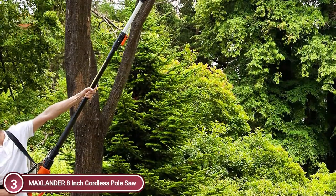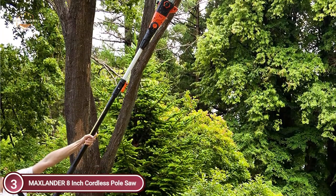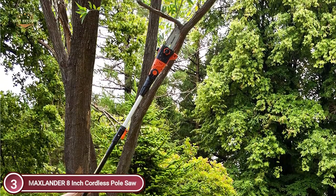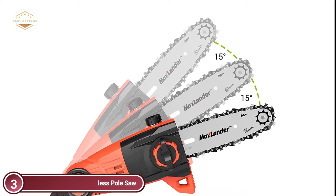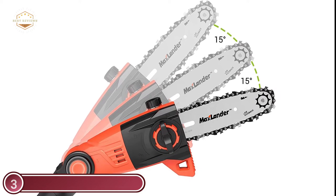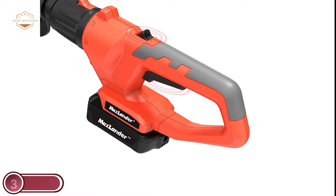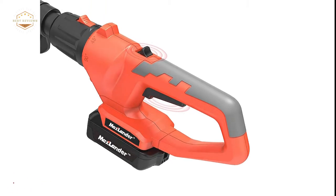The rechargeable battery allows the chain to run for up to 15 minutes at 16.4 feet per second, and each battery has the capacity to cut 120 branches with an overall branch diameter of up to 2.3 inches. This pole saw also comes with a dual safety switch system — the chainsaw will only begin functioning when both the safety switch and the power switch are activated.